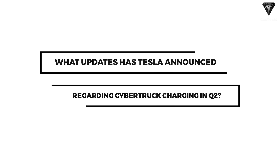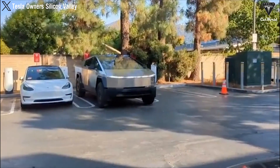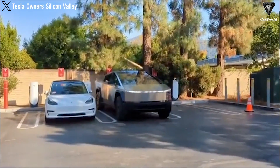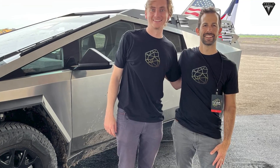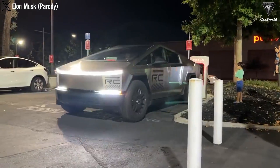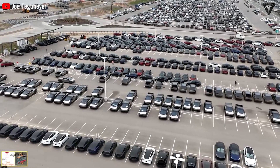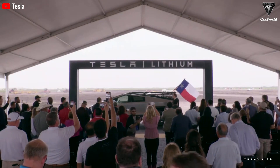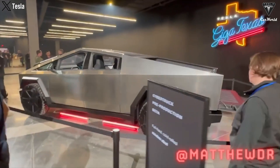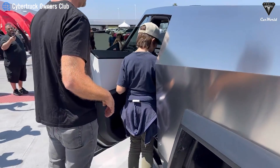What updates has Tesla announced regarding Cybertruck charging? Tesla's Cybertruck owners have been vocal about their dissatisfaction with the sluggish charging performance of the 4680 cells when connected to superchargers. Despite Tesla's advertised claim that the Cybertruck can achieve 128 miles or 206 kilometers in 15 minutes, Drew Buglino, Senior Vice President of Powertrain and Energy Engineering at Tesla, recently announced a forthcoming software update aimed at significantly enhancing the speed — boosting charging capability to a remarkable 154 miles (247 kilometers) in the same 15-minute timeframe, marking a substantial 20% improvement.